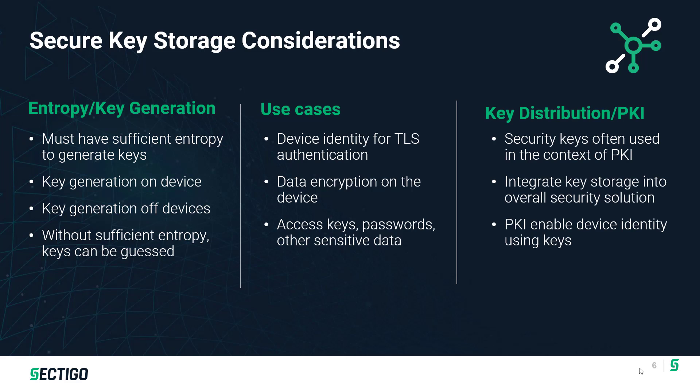Another critical context for secure key storage is key distribution and PKI use cases. In the context of PKI or public key infrastructure, security keys play a critical role, and secure key storage needs to be a critical part of the overall strategy. PKI and certificate-based authentication are great technologies, but if someone can discover the private keys, they can defeat even the best PKI implementation.